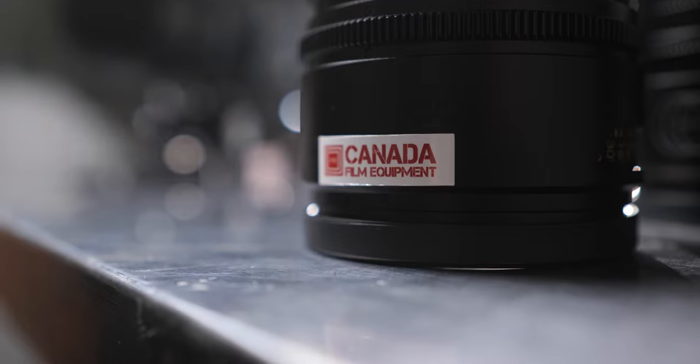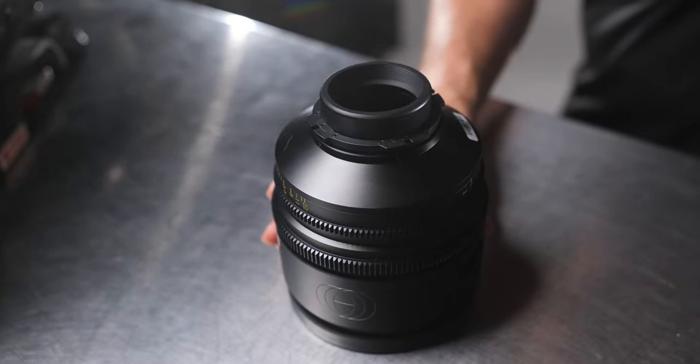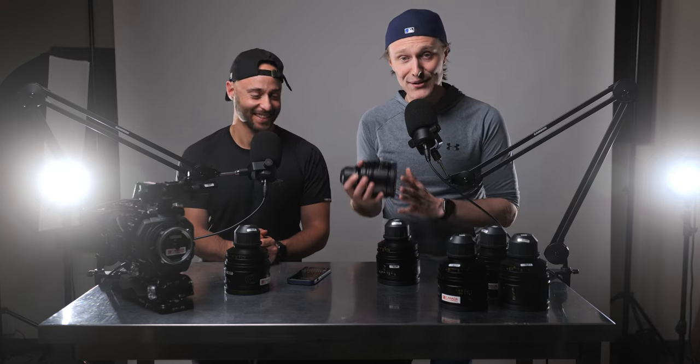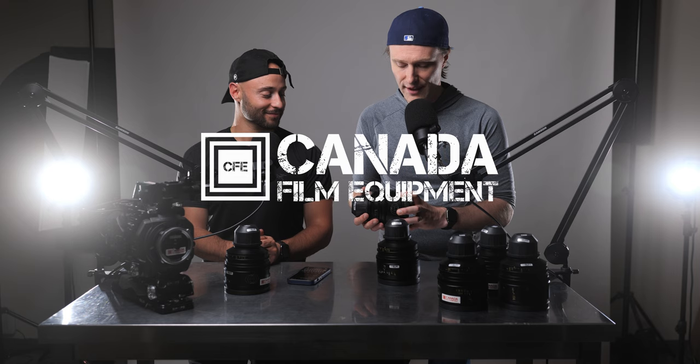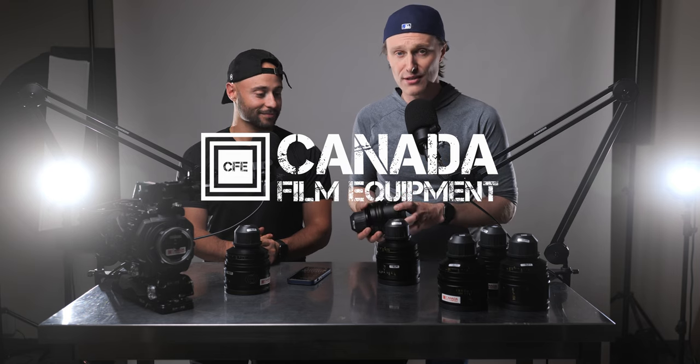I think these lenses are something you could utilize in any format — you wouldn't need a specific lens for a specific environment; these lenses could do it all. So what did you guys think? That was Eric Bean's starring role in 'A Day in the Life of a Canon Shooter, Shot on a Sony FX9.' Definitely check out Canada Film Equipment and talk to them to see if these lenses are right for you. I really think they could add a level of dimension to your film, series, or promotional work that you've never experienced before.